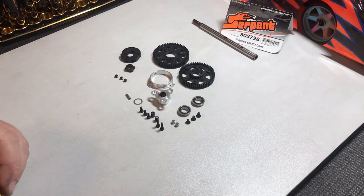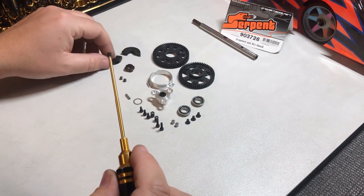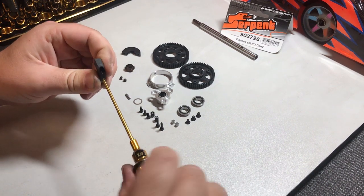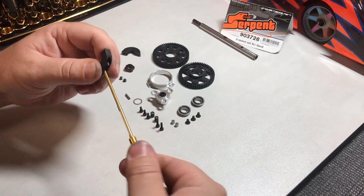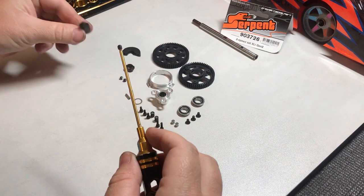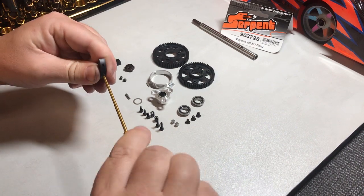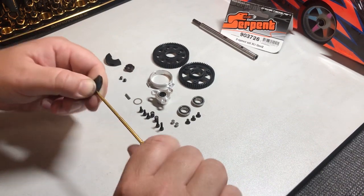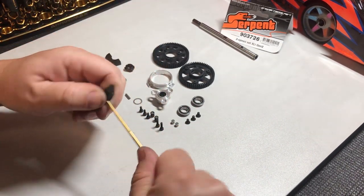First step: I like to pre-thread all my screws. We'll grab the grub screws and pre-thread our shoes. You want to make sure that the grub screw goes in straight and not angled, and that it goes all the way through. They're quite tight sometimes so you need a little bit of effort. As a precaution you can check that the grub screws have gone through the other side nicely.